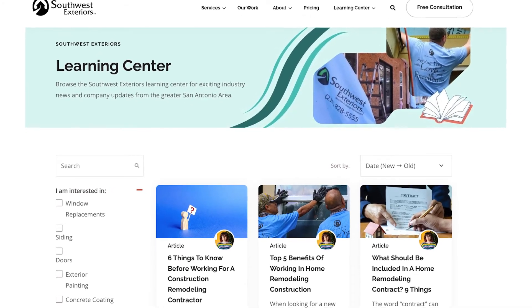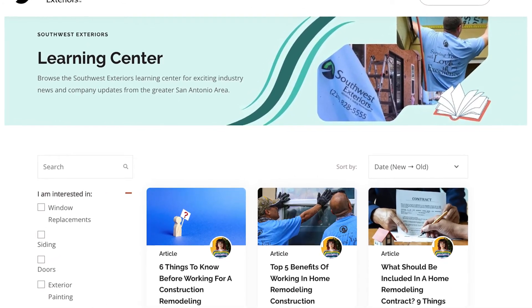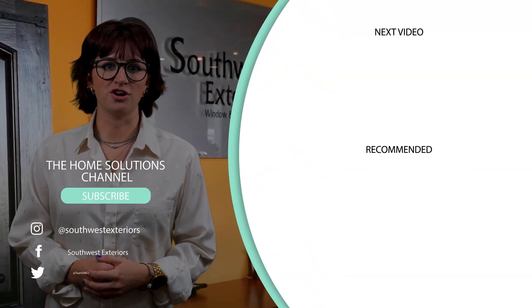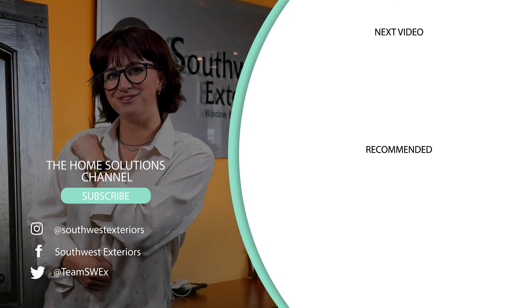So those were some of the differences between a proper and improper window installation. If you want to know more about replacement window installations, follow the link down below to check out the Southwest Exteriors Learning Center where you can get all your replacement window questions answered. Thank you so much for stopping by the Home Solutions channel, where we want you to have the look you love coming home to.